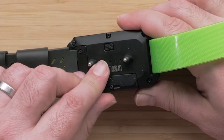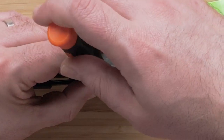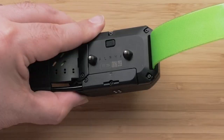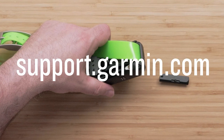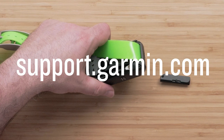Place the cover back over the antenna and replace the two Phillips-head screws holding the cover onto the collar body. You have now replaced the VHF antenna on your Alpha TT25 dog collar. For additional questions, visit support.garmin.com. Thanks for watching.